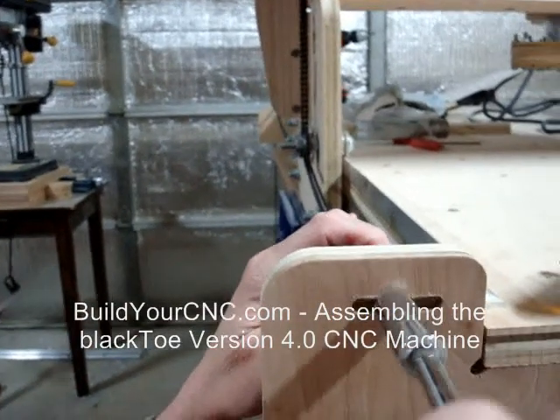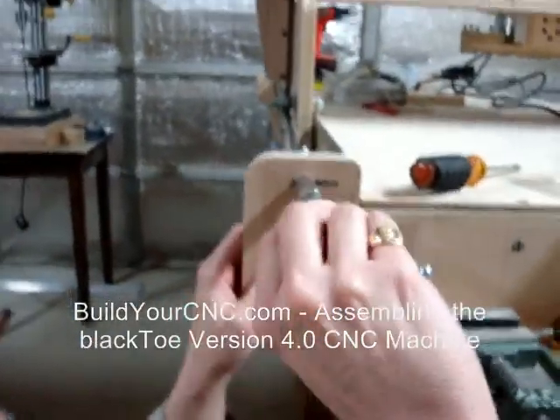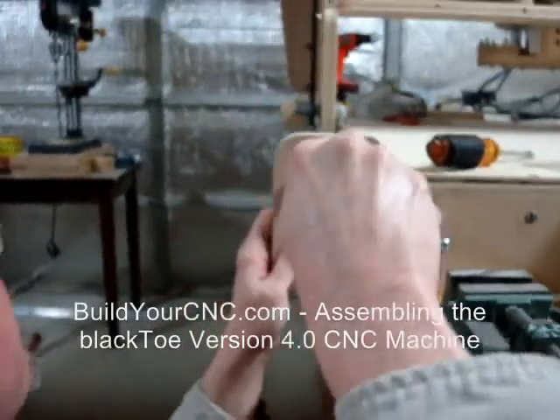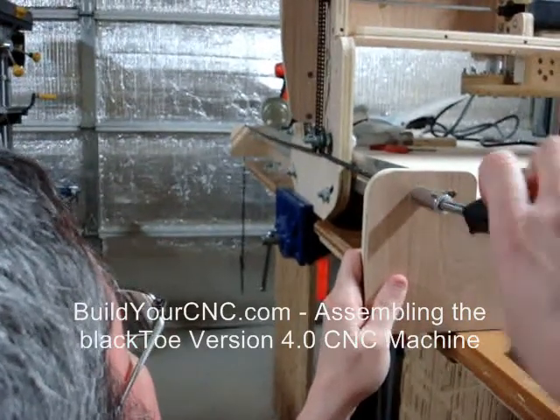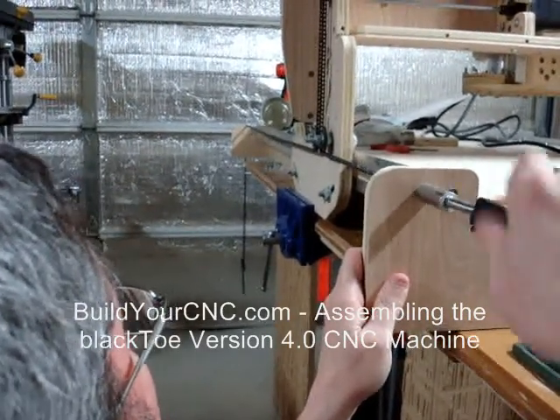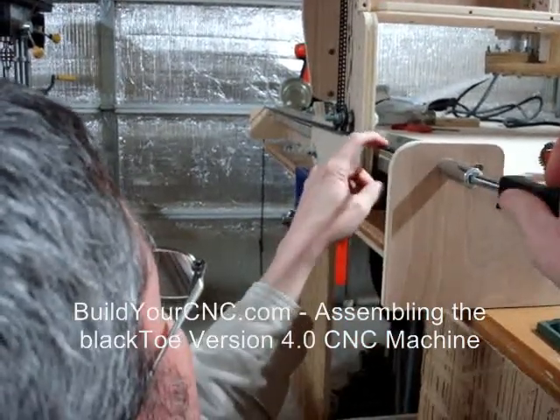Tighten the eye bolt to tension the chain. Tension the chain until the chain appears horizontal and there is very little deflection. Repeat these steps for the other side of the gantry.